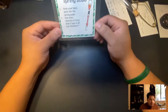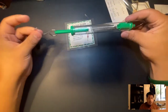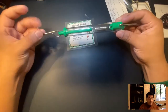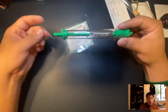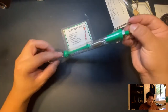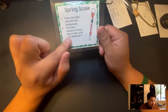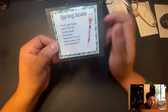Next is a spring scale. A spring scale is used to measure in newtons — the units are newtons, and it also has grams in case you want to weigh something. Newtons is a measure of force. One experiment we could do is hook your backpack into the spring scale to find out how many newtons of force it takes to lift your backpack.